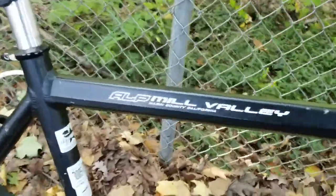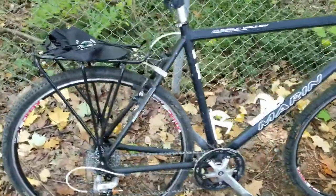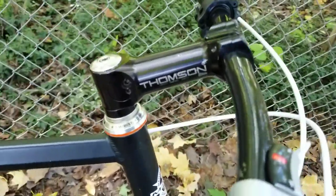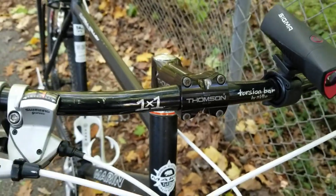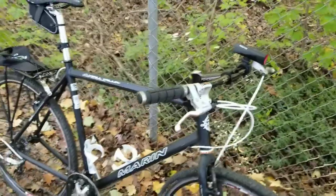This is a Marin ALP Mill Valley. It's a nice aluminum frame, steel fork, rim brakes. I scrounged together a few parts out of the old parts box. I got my non-oversized Thompson stem on there, something I don't really use anymore, and this handlebar I pulled off of my Karate Monkey — a middle torsion bar.